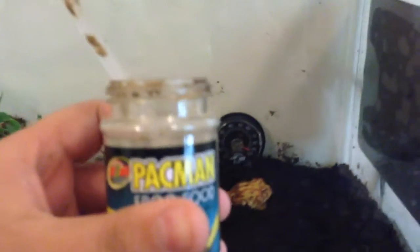Worms are soft, so we don't dust them with calcium supplement like we would any other food, because that can pretty much cause a chemical reaction and kill your animal. We sometimes also feed her this pac-man frog food.